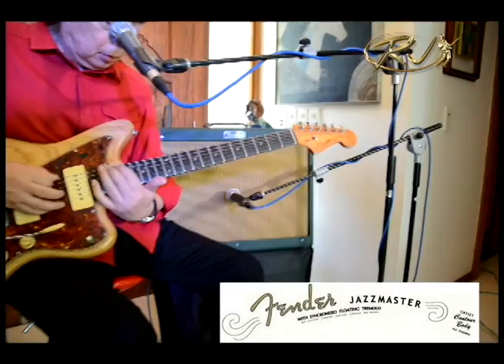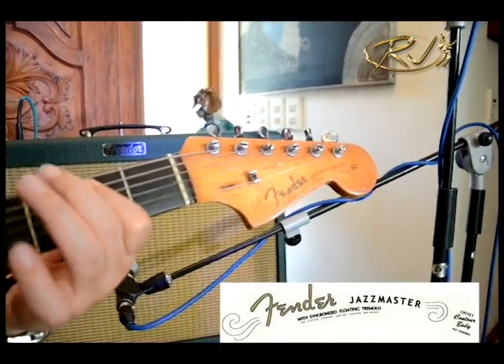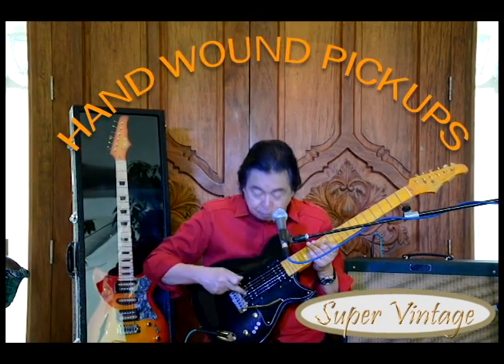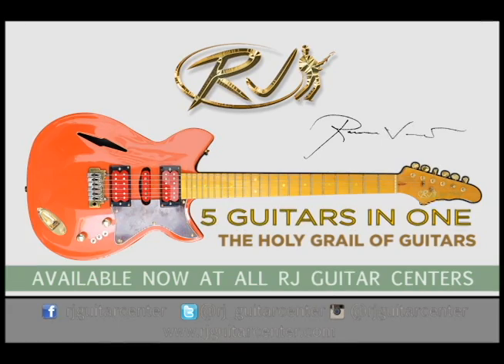The Fender Jazzmaster. And now the RJ Super Vintage. The secret is hound-wound pickups. It's like getting all these guitars and putting them all in one guitar. That's the RJ Super Vintage.